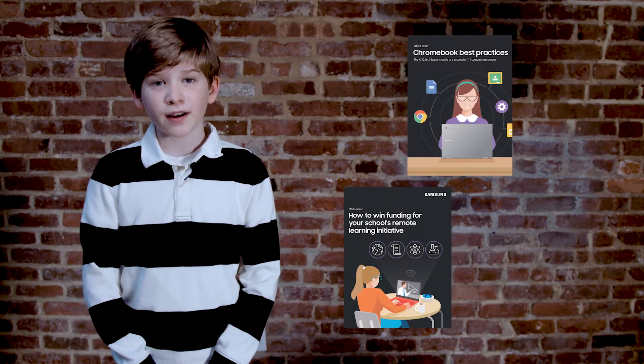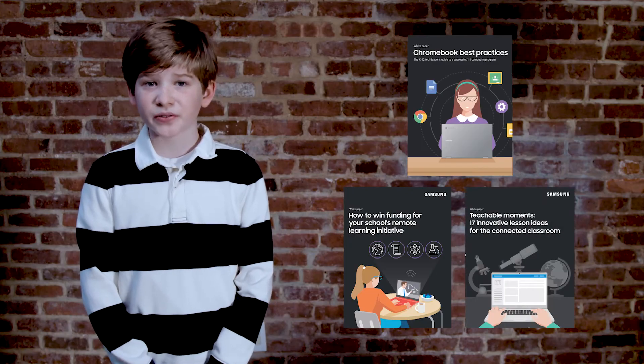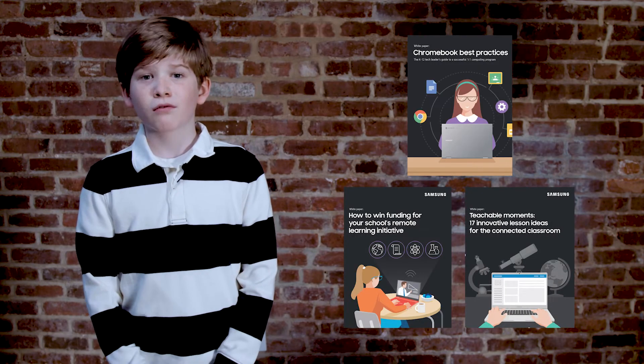Hey school IT gals and guys, if you want to raise your Chromebook game drop by Samsung.com/anywhere classroom for resources on Chromebook management, how to win funding, and lesson plans that work great whether you're in person, remote, or hybrid.